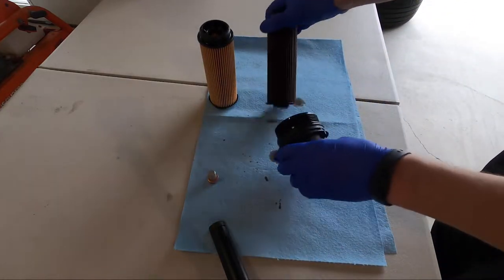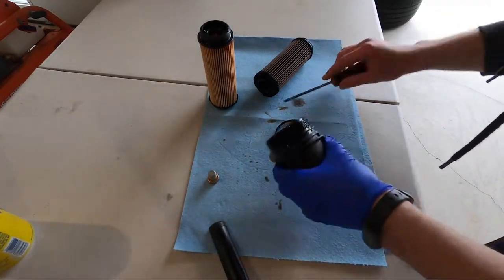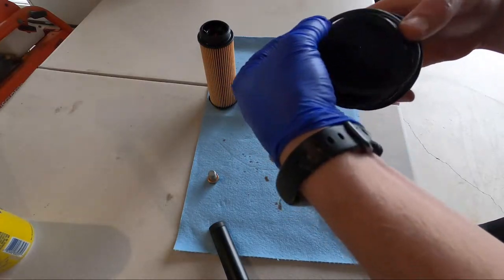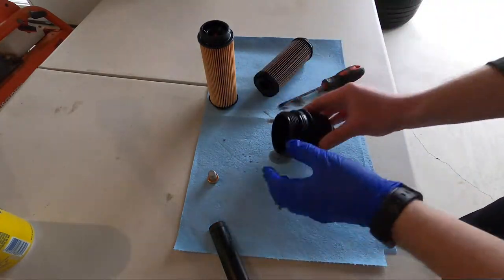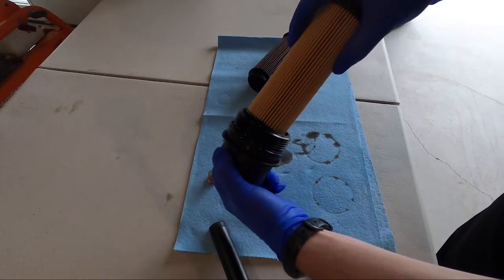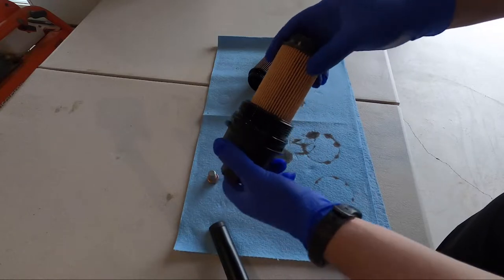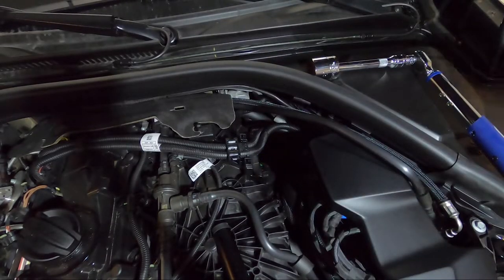The next step is to replace the crush washer on the drain plug. After that, remove the old oil filter by twisting it a little bit and pulling, then replace the rubber o-ring and lubricate it using some of the oil you drained. After that, insert the new oil filter — you should hear it clicking. If you didn't, you put it in upside down. Torque the oil filter to 25 newton meters.